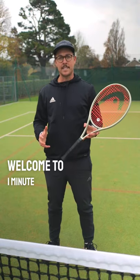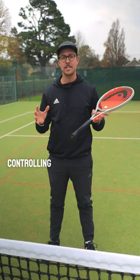Welcome to One Minute Tennis Lessons with the Tennis Mentor. In this video I'm going to help you out with controlling momentum within your tennis matches.